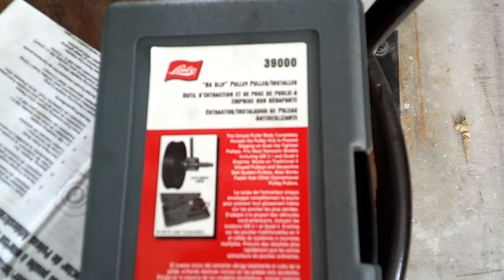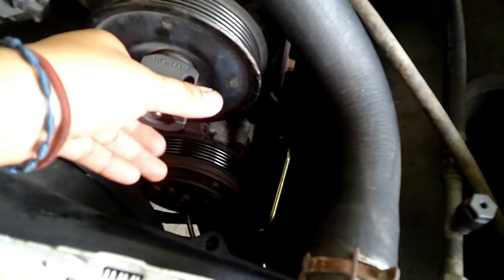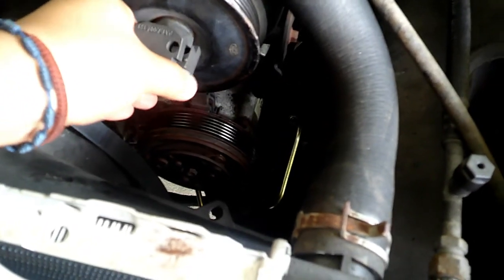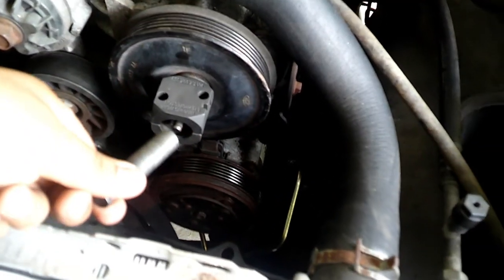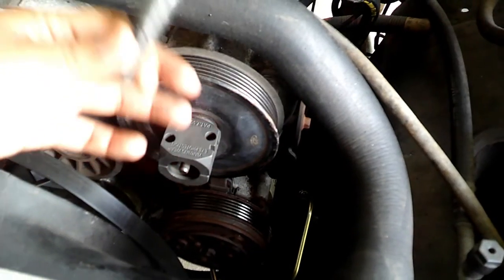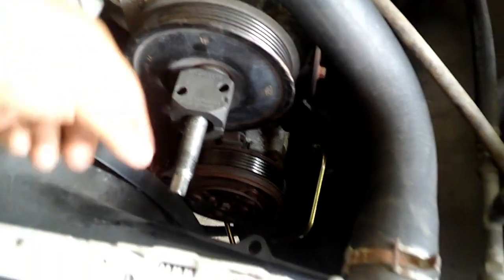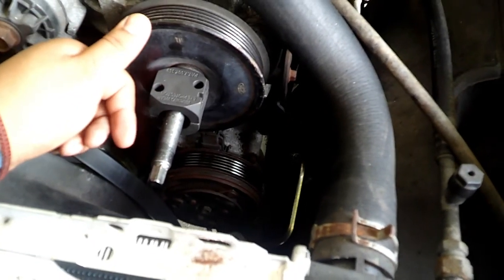What I'm using is the power steering pump installer and removal tool. I have it set up right here — it's pretty much a bar that goes through it, and this piece comes with the kit. We're using this to push the pin through, and this box is going to hold it and pull it out. I put some grease on it because they recommend using grease on the threads.